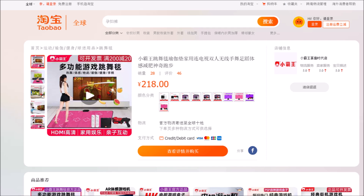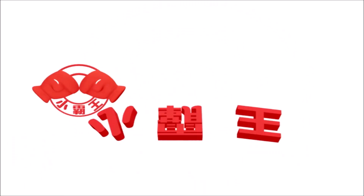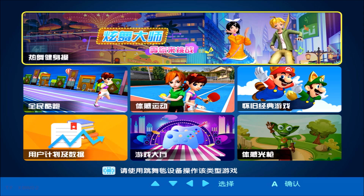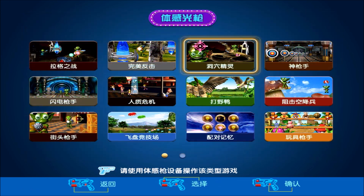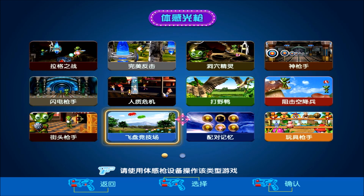Depending on what kind of bundle is purchased, a dance mat is part of the delivery. Personally I don't have this pad and hence won't cover it here. After a cheerful splash screen the user is shown the main menu. From top to bottom there are dance games, running-themed games, games which rely on motion detection, a NES emulator, Android-like looking games, and the star of this episode — the Gyrogun games. Of the latter, a total of 22 is available, which I will now cover in detail.